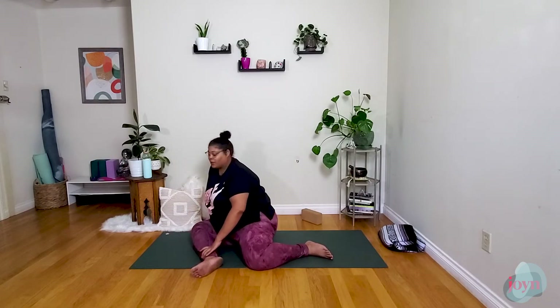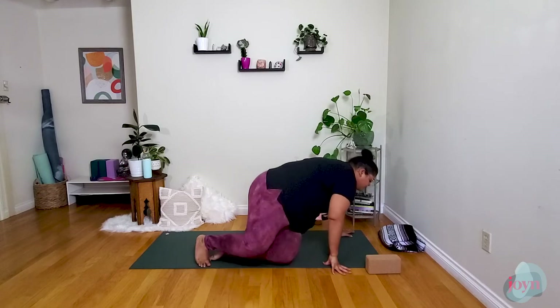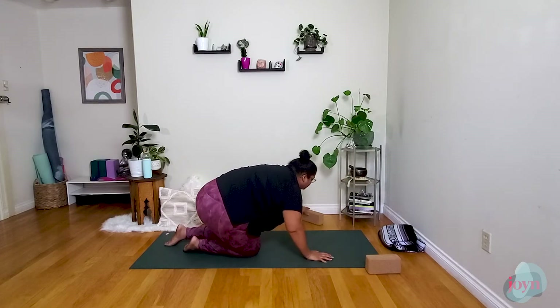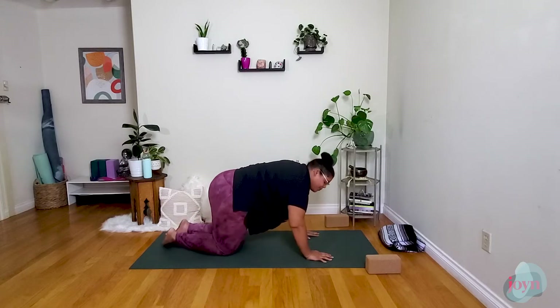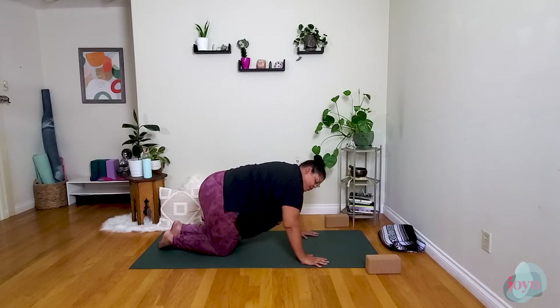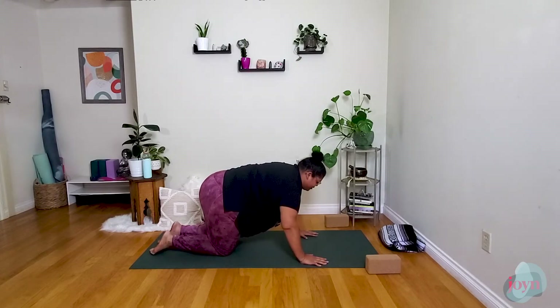From here we're going to transition onto hands and knees, tabletop position. Taking your time making your way up. Coming to a nice tabletop — think of the hips over the knees, shoulders over the elbows, elbows over the wrists, a nice long neutral spine. Gaze comes down to elongate that spine.